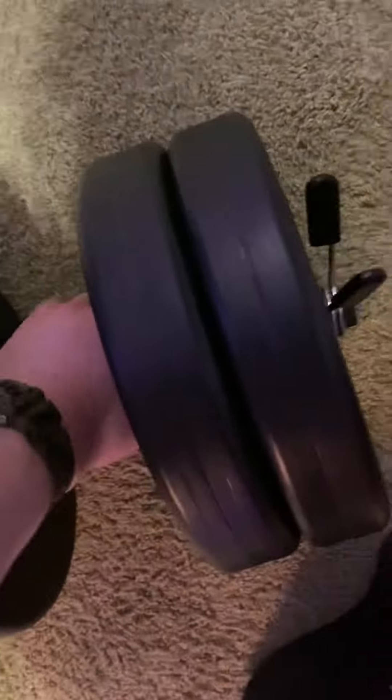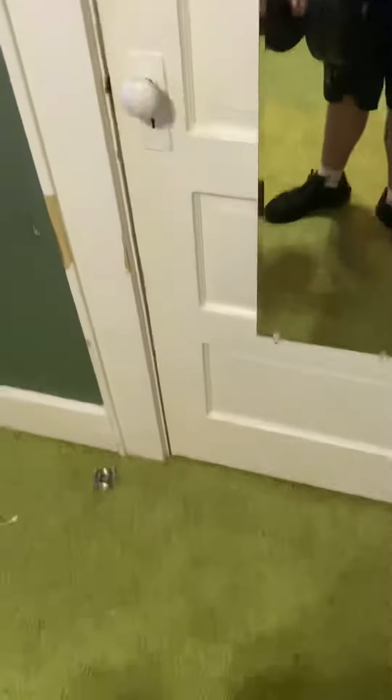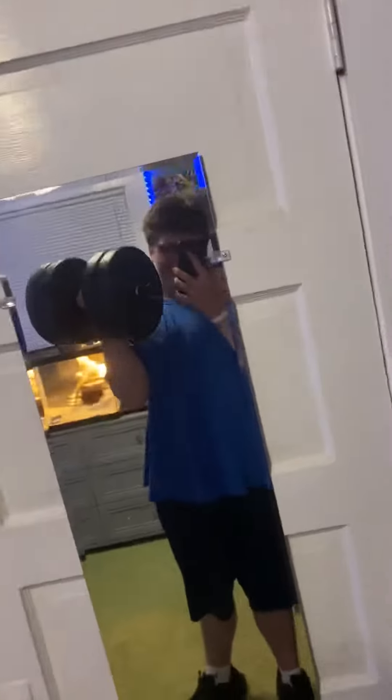We're gonna see how many reps I can curl this for, one arm. So here we go. 1, 2, 3, losing balance, 4, 5, 6, 7, one more, 8. Holy shit.